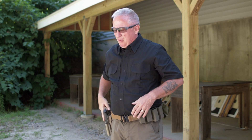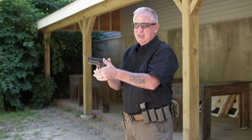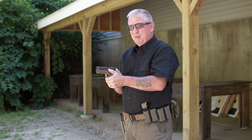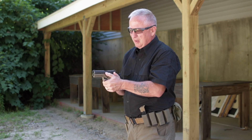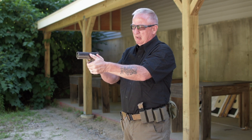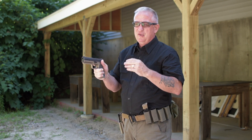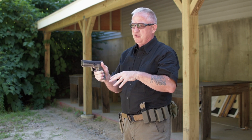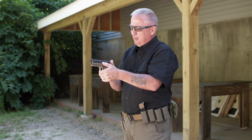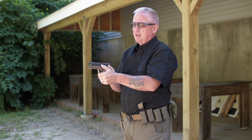Personally, I have more of a 360-degree grip — even pressure all the way around — and the best shooters in the world are not in 100% agreement on grip pressure. Some professional shooters really choke the grip like they're strangling it, while others use a slightly more relaxed grip. I encourage new shooters to go to the range and try these different configurations — a 70/30, a 60/40, or a 360-degree evenly distributed pressure — and see what works for you by looking at the target.